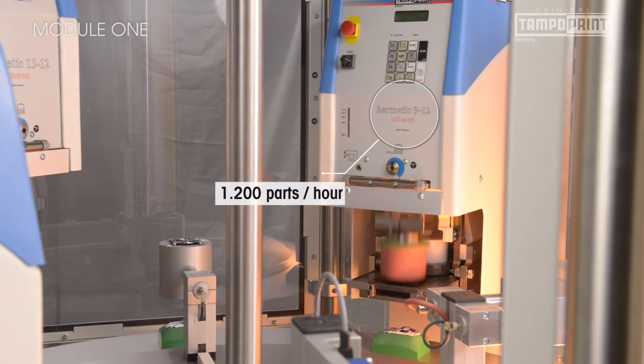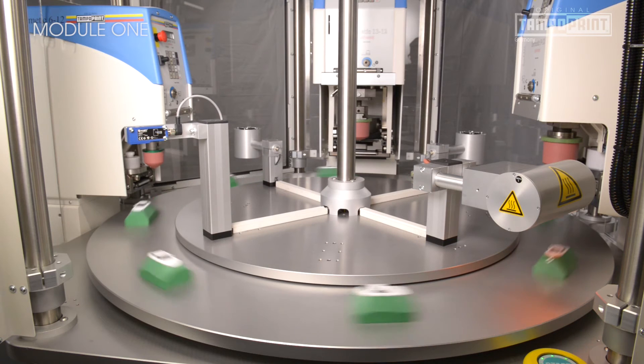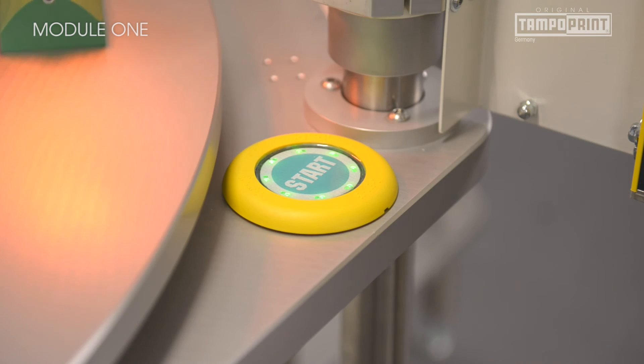Versatile use is possible — for example, the decorating of toy figures or model cars. The technical marking of components for the automotive industry or small appliances is equally possible. The new and unique concept allows customers to react quickly and flexibly to orders.